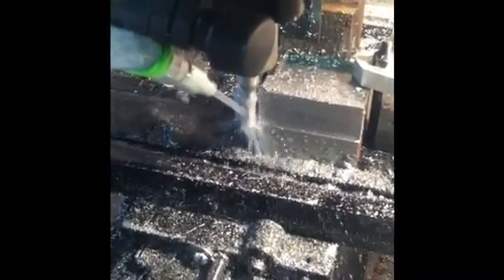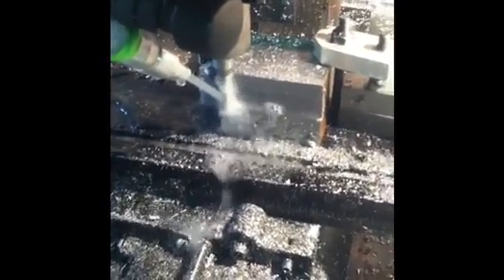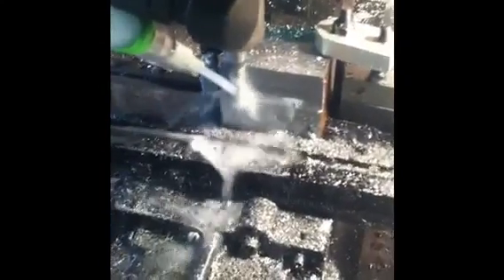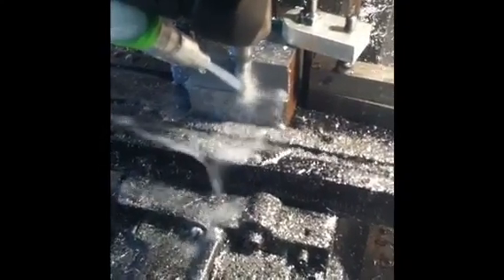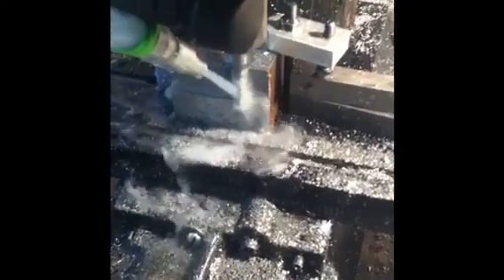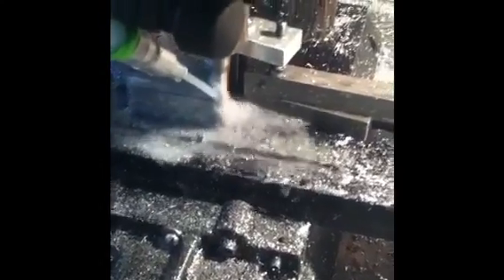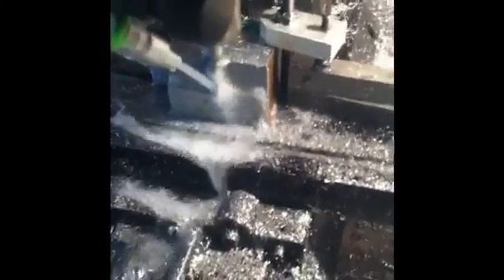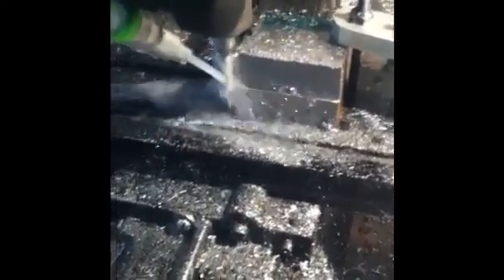All right, we've stepped the tool over and now we're going to start taking another cut with cooling. This we can do faster, but with CNC it would obviously pull away from the work piece and start over again. But since we're doing it by hand and I'm lazy, I'm not backing it off.